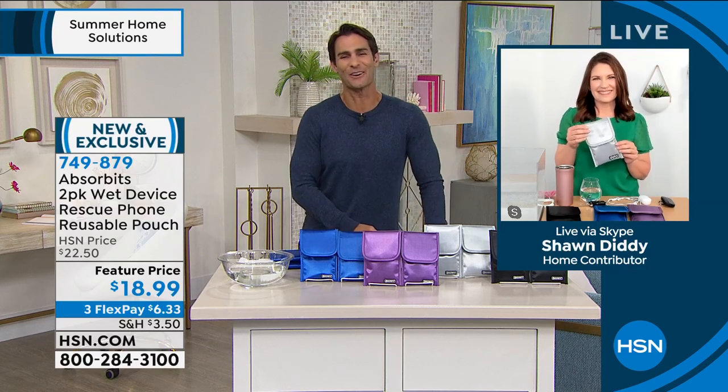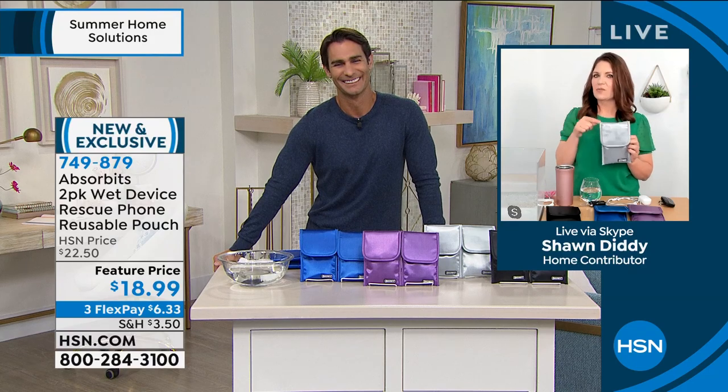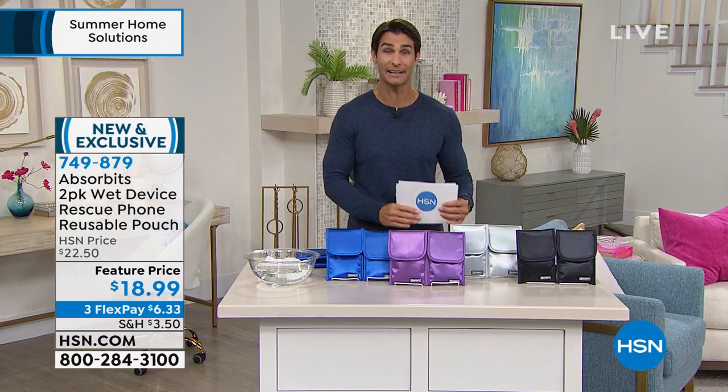So great to have you on the show this morning, Sean. Absorbits — it's the solution. You're getting two of them. Item number 749-879 — head over to hsn.com and check that out. I'm also on Facebook Live — if you're watching and head over to the HSN Facebook page, please say hello.